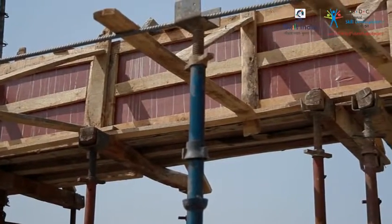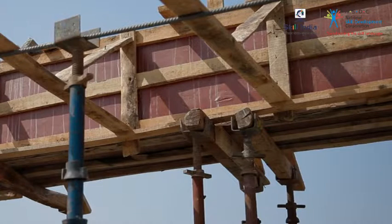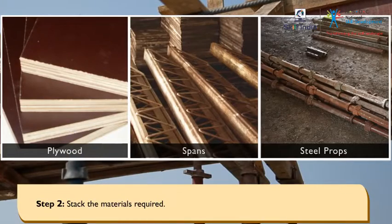Let us observe the steps that need to be followed for shuttering of beams. Wear the PPE. Stack the materials required.